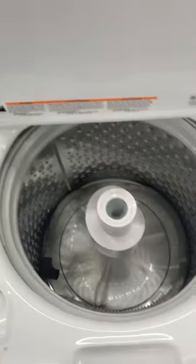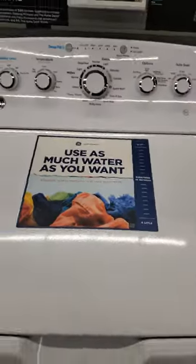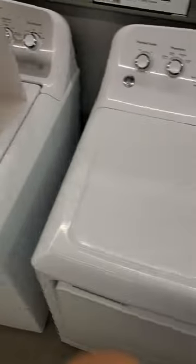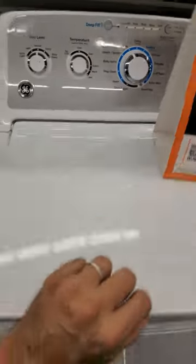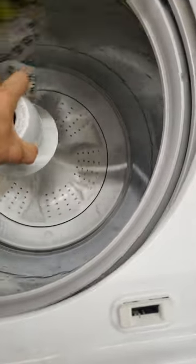Then they have the upgraded dual-action agitator — the 465. This is going to be a larger capacity and does a better job at getting things clean than an impeller machine. I don't recommend the ones without an agitator. I would recommend you stick to something with an agitator — overall you're going to be much happier with how it cleans things. It's just going to do the job well.